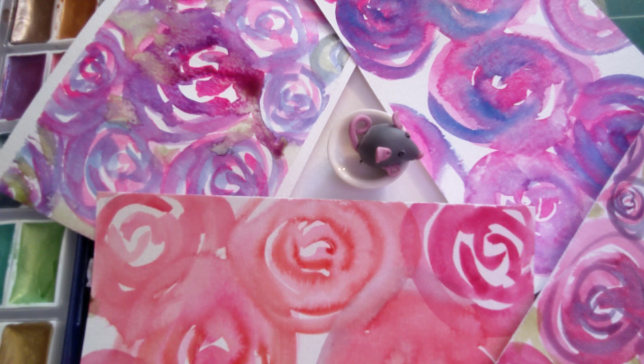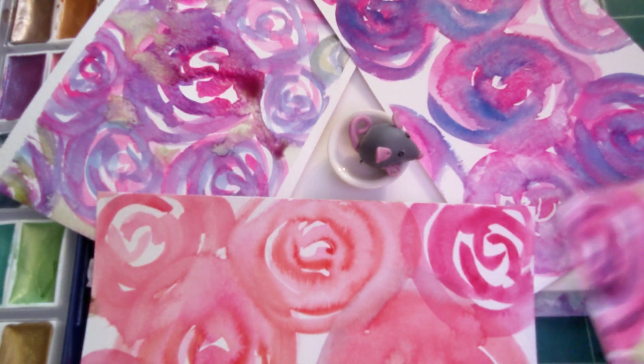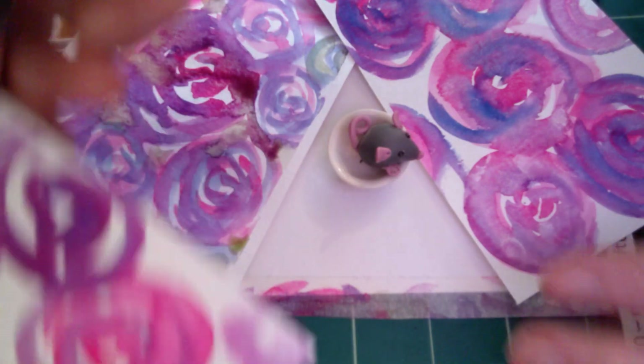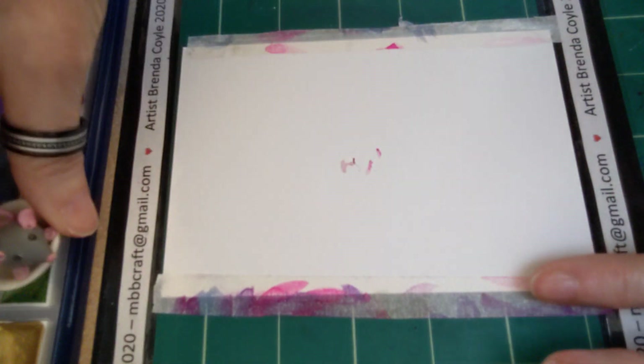Hi everyone, welcome to my first video! Today I thought we'll do some meditative flowers. These are flowers that are very simple to make, and I'm gonna go ahead and let's see if we can brighten up our day. As you can see, I have a piece of paper here.